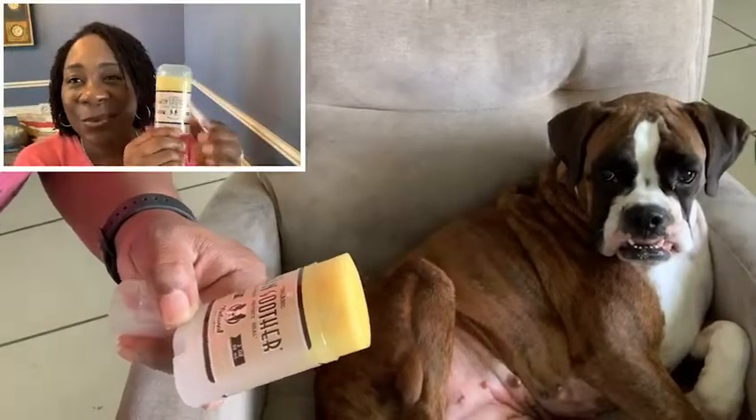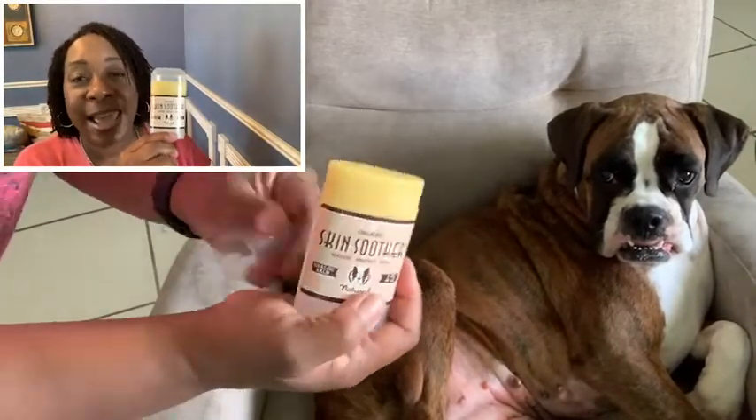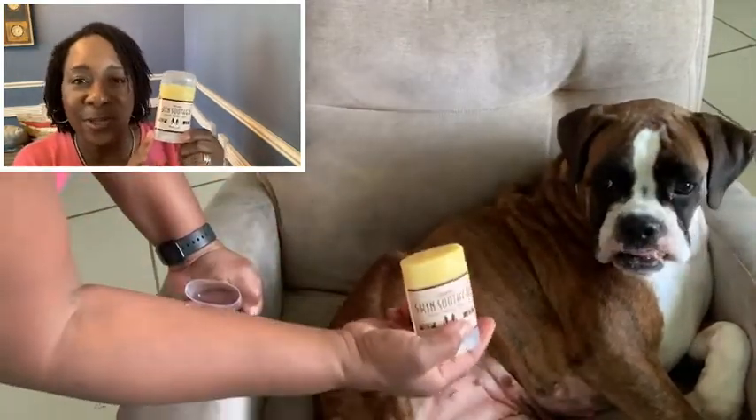Hi, I'm Aletha with WTI. I have two puppies that are allergic to almost everything, and this Organic Skin Soother by the Natural Dog Company works wonders. It is a great natural product to have to soothe the red, itchy skin on your puppy's belly. I really love it — it's easy to apply.